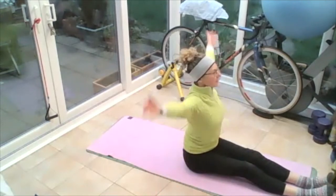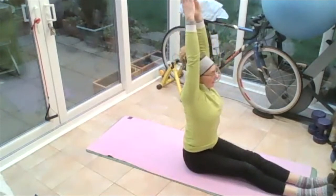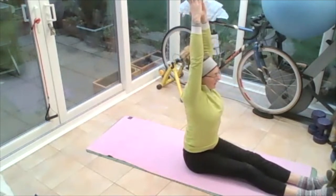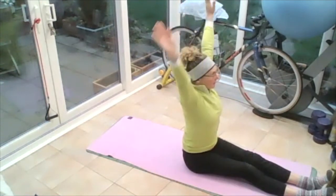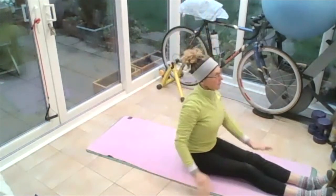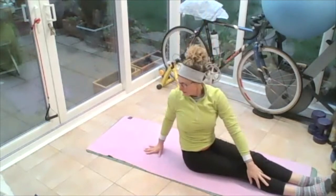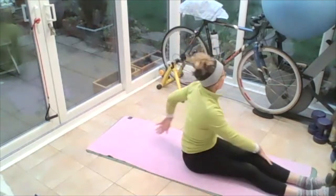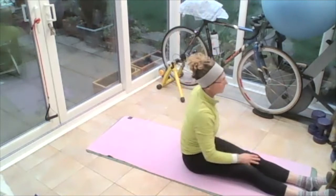Take those hands out wide, bring them up to the sky, palms together, and push them up to the ceiling. Upper arm next to your ears, keeping that chest forward and up, keeping that tummy engaged, sitting on your middle bottom. Breathing in and out. Take those arms all the way down to the floor. Left hand on right knee, right hand behind, and turn — breathing in and out. Then right hand on left knee, left hand behind, and turn that way, breathing in and out, and then facing forward.